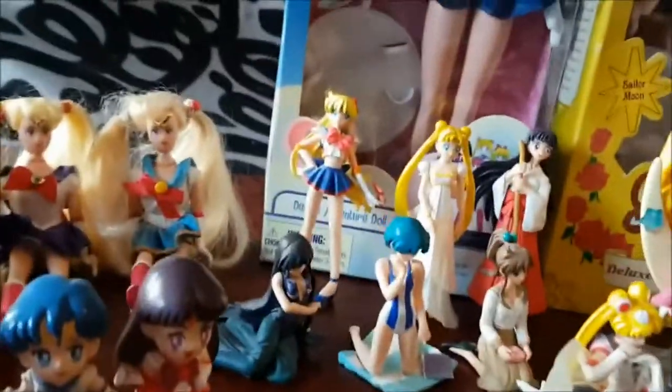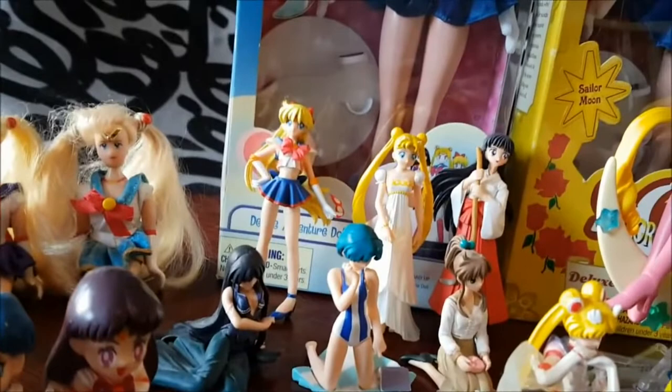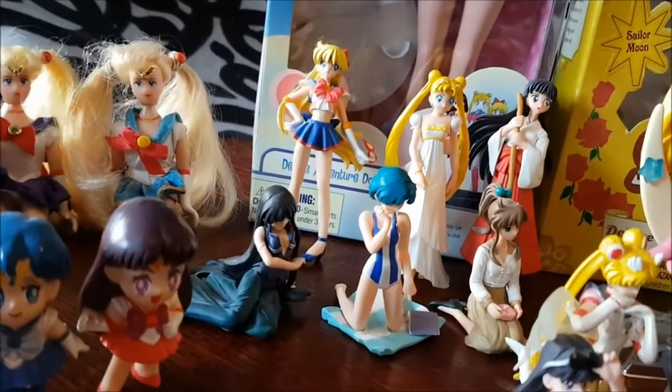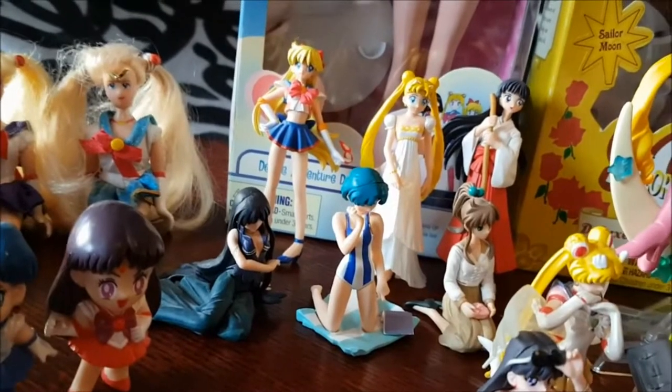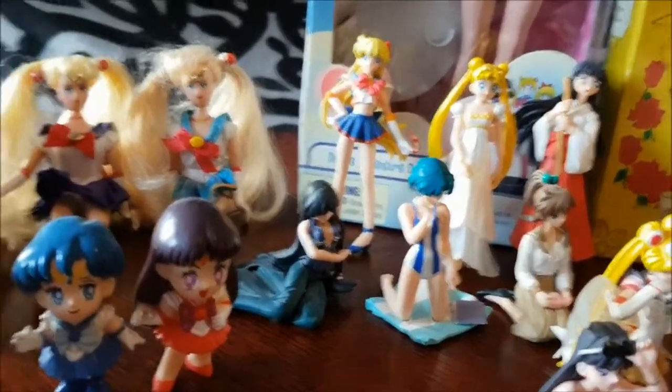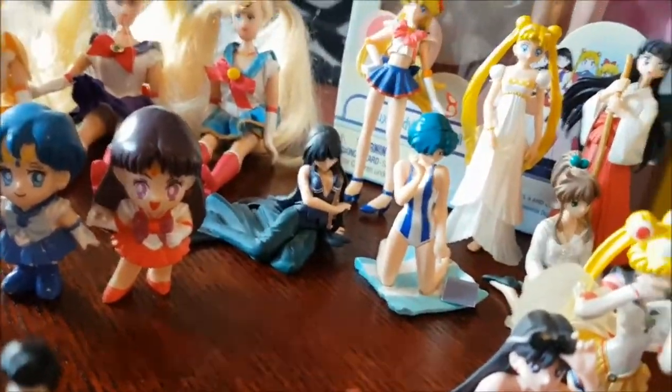We have some Gashapon sets. We have this one with Sailor V, Princess Serenity, Rey, Mistress Nine, Amy, and Makoto — with a little lunchbox. So you can see Mistress Nine's face — okay, she has one!